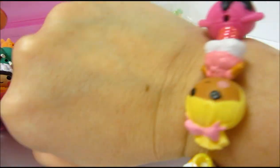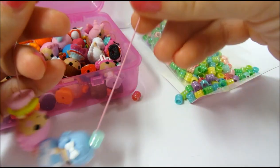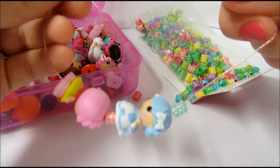I have a grown-up wrist — probably a small to average size — and I have five Lalaloopsies on here. So I'm going to finish stringing these up and then I'll be back to show you what to do next.